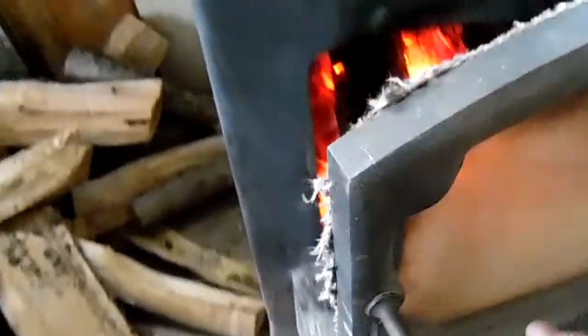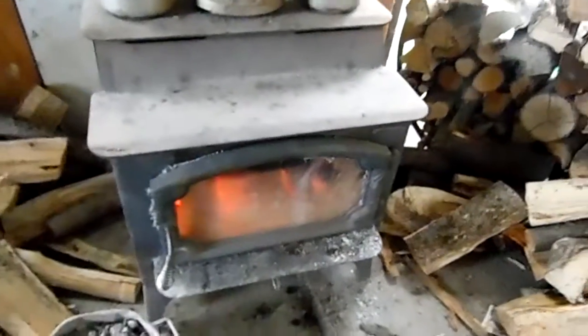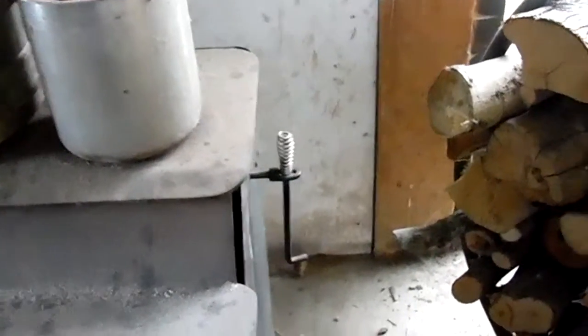I'm going to shut the door. Something's stuck here. On the side, you want to make sure the piece that goes into your chimney up top is pushed all the way in.